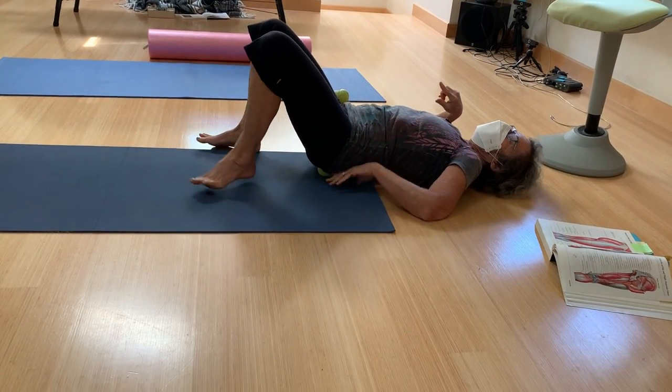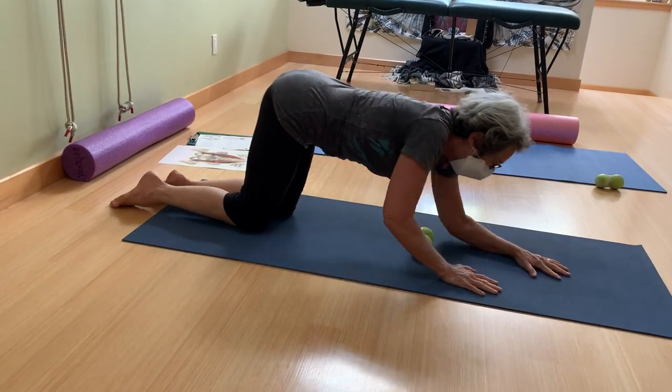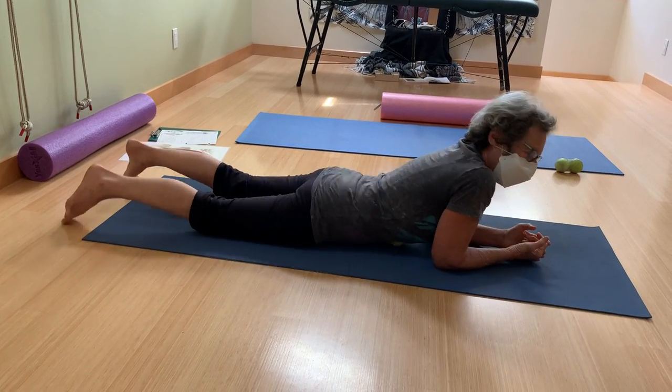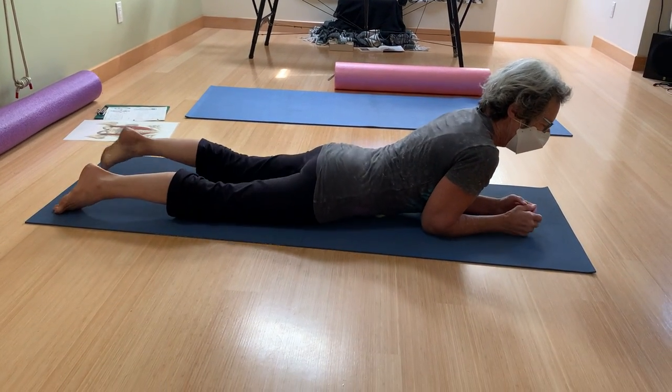After I've enjoyed that, I come over to the front body. Place the balls at the diaphragm and wiggle my way all the way to the pubic bone. Take your time, see what you find, enjoy.